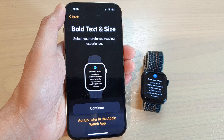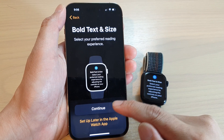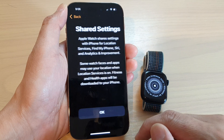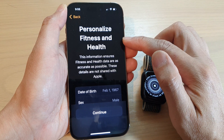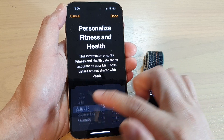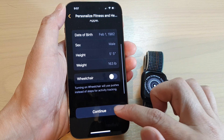Next it says do we want to set text size and size. You can choose continue or set up later in Apple Watch, so I'm going to tap on continue to see what you can do. In here you can choose to use Siri or don't use Siri — I'm going to choose not to use Siri for now, and then tap on okay. Here it says personalized fitness and health. You can choose day of birth — I'm just going to put in some random date and tap on done. Then you can choose sex, height, and weight, and whether wheelchair or not, and tap on continue.